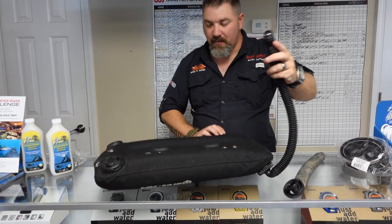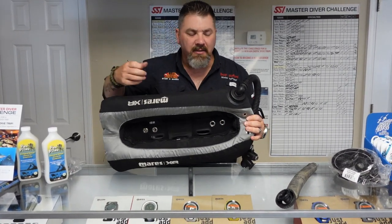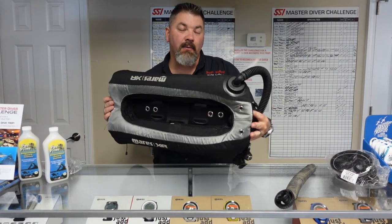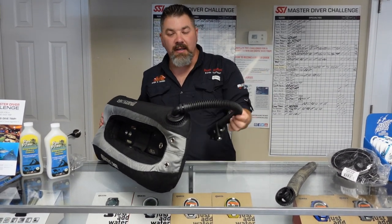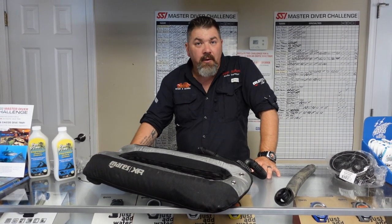Now I can see the bladder's holding air — there are absolutely zero leaks. You can take a little spray bottle with some soapy water and spray it just to verify, but as you can see it's holding air and we've effectively and very securely replaced our inflator hose assembly.